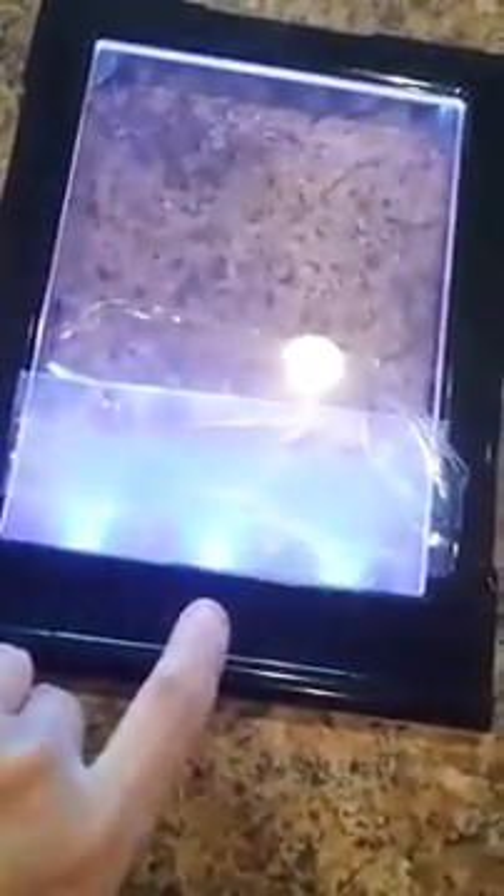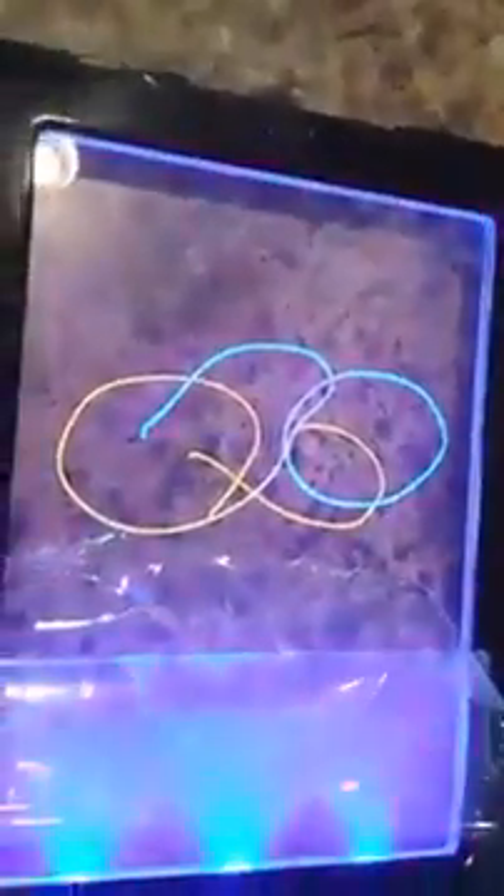I'll leave it on the mode where it rotates through them. Then you just draw on here — there's that color — and then I'm going to color with this color. There we go. You can draw with all four different colors and make all kinds of different designs, and it shows all neon.